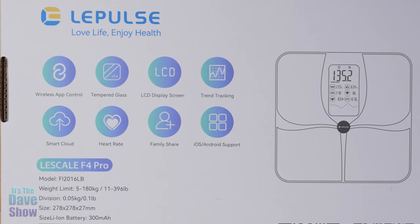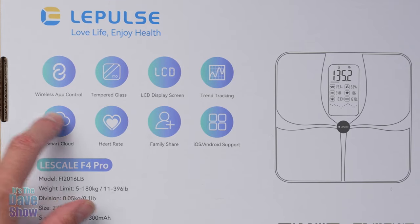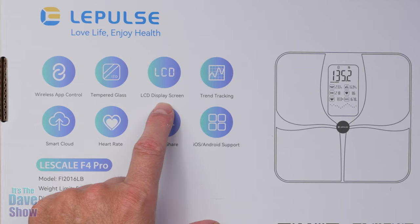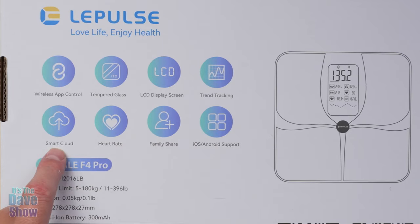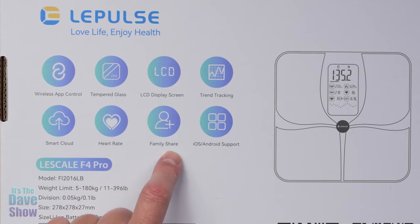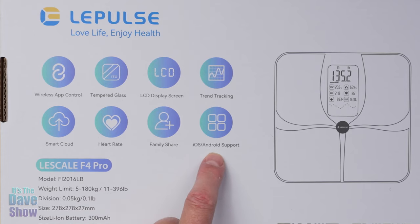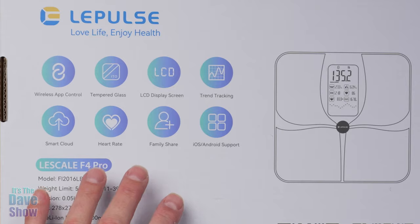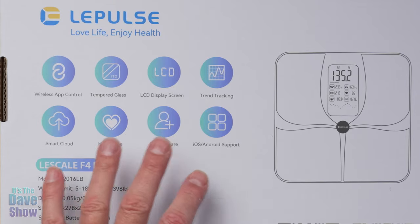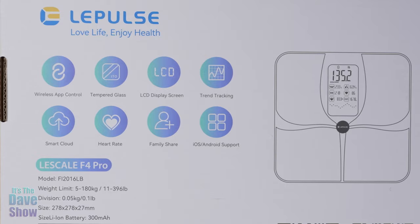First I want to show you the back of the box because it gives you a lot of information. It's wireless app-controlled — again there's an app — tempered glass LCD display, trend tracking, smart cloud, heart rate, family share, meaning you can have more than one person use this and track individual weights. It supports both iOS and Android. It also has a rechargeable built-in battery so you don't have to keep replacing batteries like a lot of other scales.